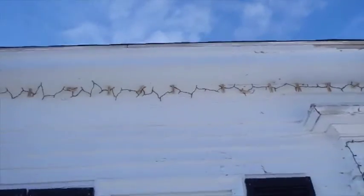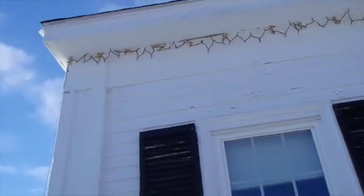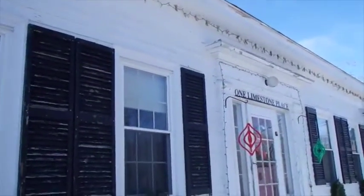I tested them and they worked. I guess the next big thing will be to see if they're bright enough to see from the road in the dark tonight. So we will see.